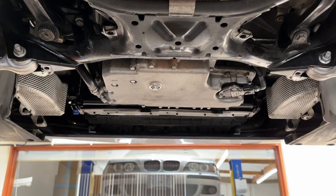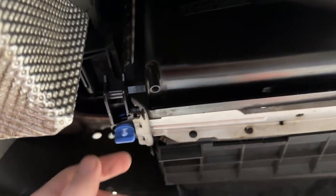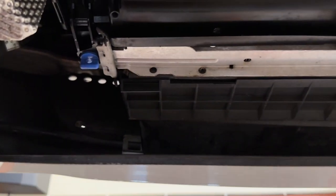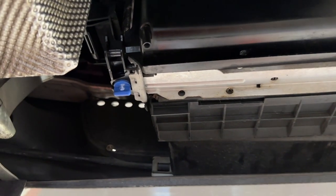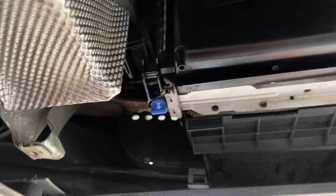Looking towards the front of the car with no belly pan, it's easy to find the radiator drain plug — it's the blue quarter-turn plastic plug on the driver's side. Before we remove that, I'm going to either hop up on the ladder or lower the car a little bit and remove the cap from the coolant expansion tank, which will allow the coolant to come out more quickly without glugging.